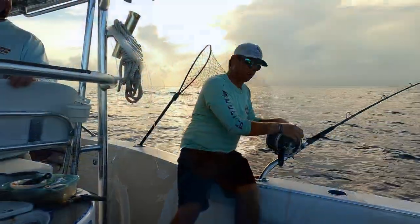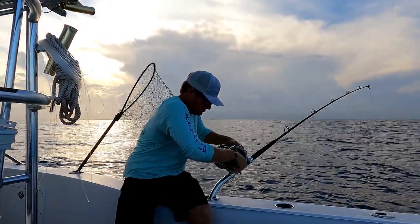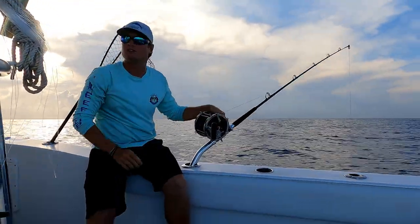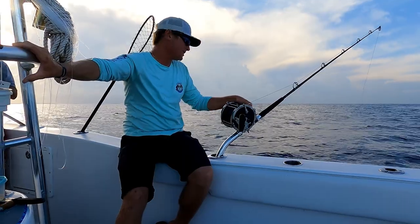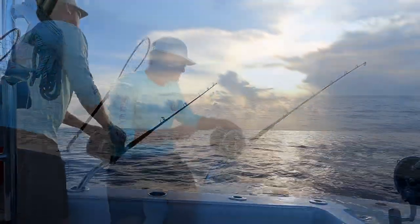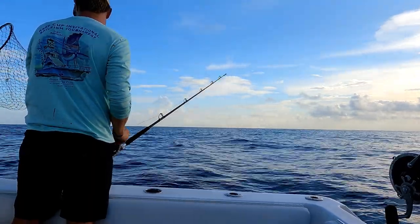What we're going to do is drift this wreck a couple of times and see what happens. When you do your drift, try and keep it straight down like a swordfishing setup — right up and down. That's the best because you know exactly where it is. Get her up — 25 cranks.